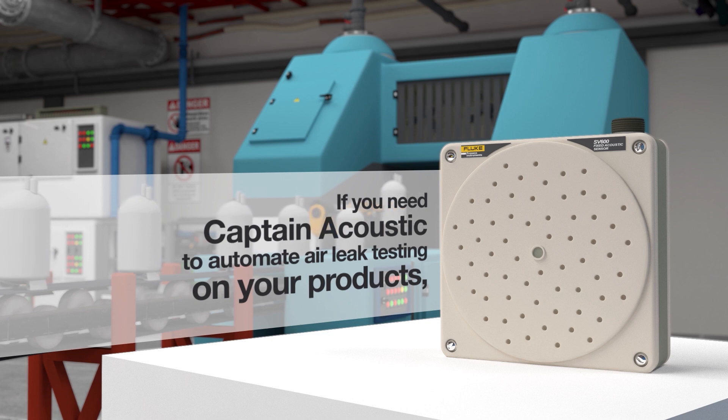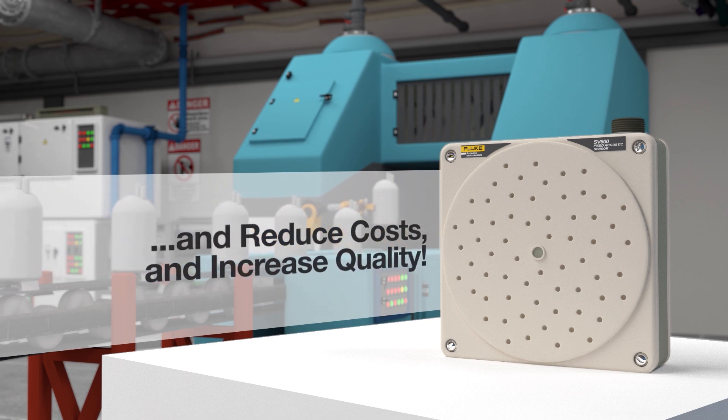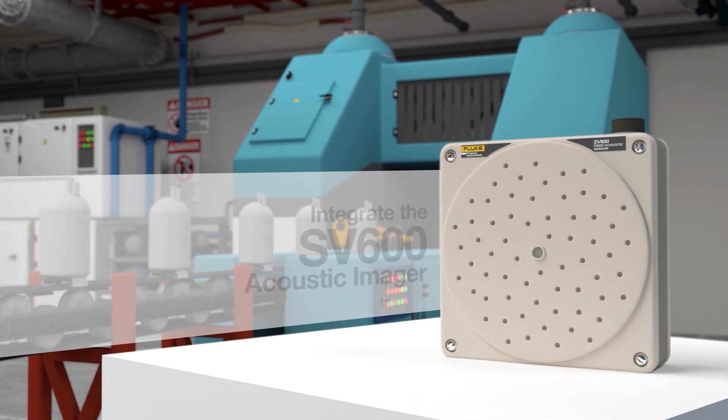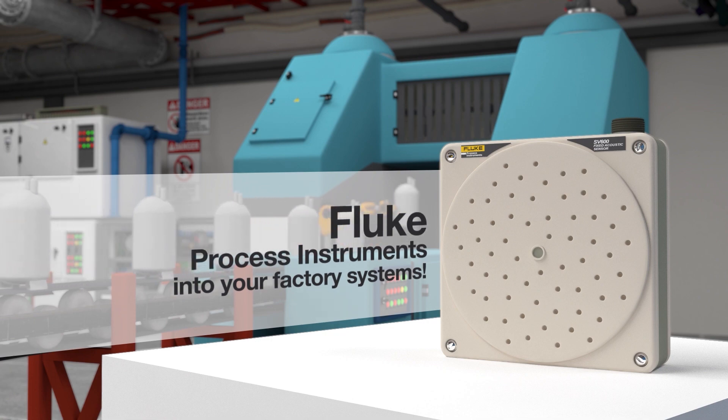If you need Captain Acoustic to automate air leak testing on your products and reduce costs and increase quality, integrate the SV600 Acoustic Imager from Fluke Process Instruments into your factory systems.